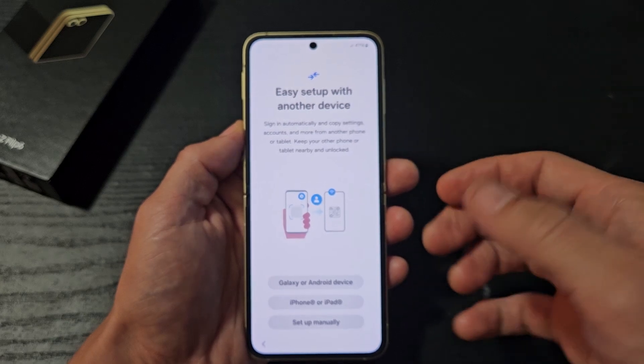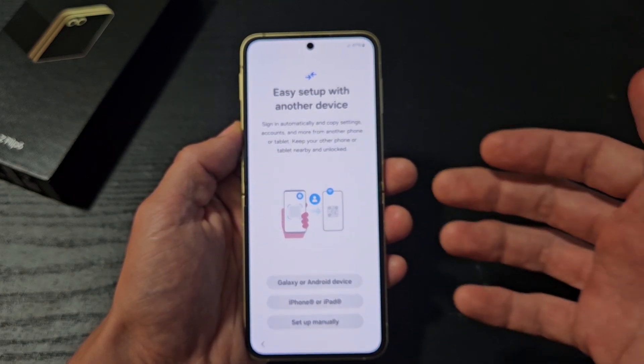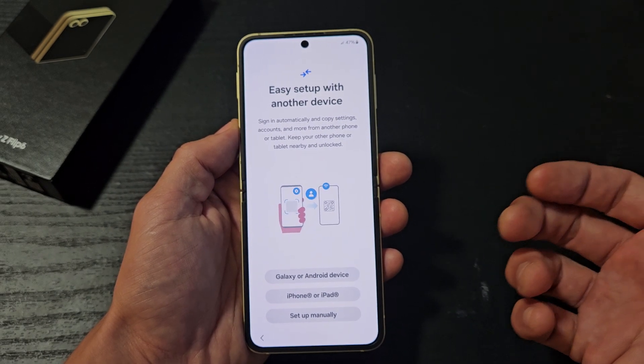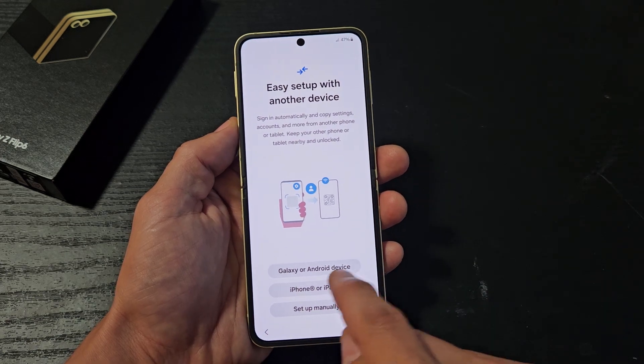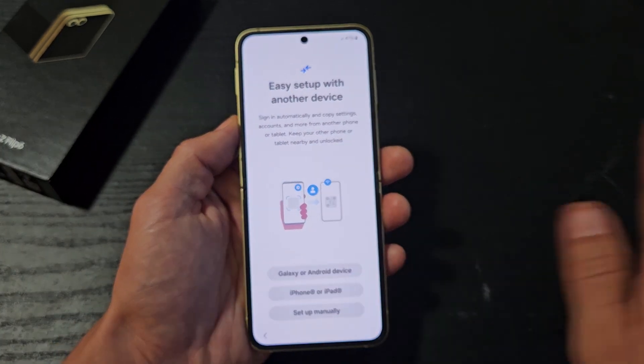Easy setup with another device. If you have another Android phone, iPhone, tablet, or iPad, you can go ahead and set up easier that way. You would bring the phone or tablet closer and click either Galaxy Android device or iPhone or iPad. But for myself, this is a clean, fresh install.